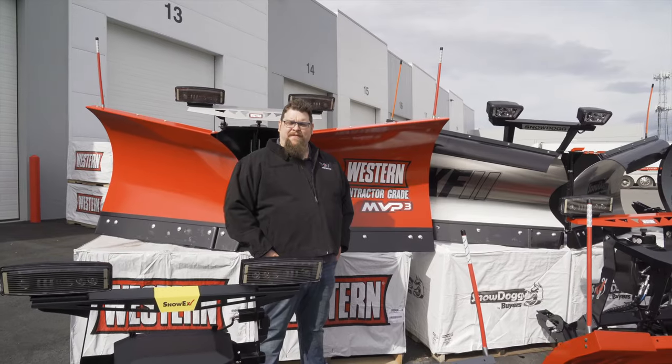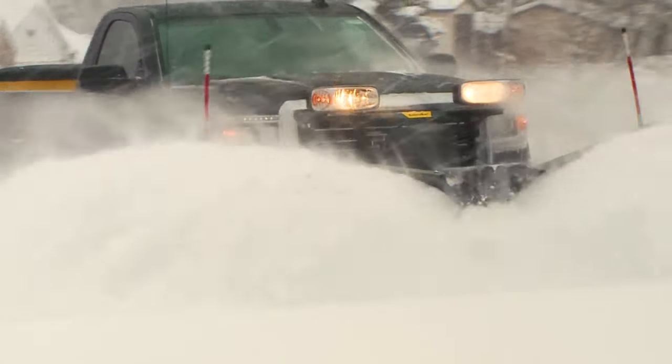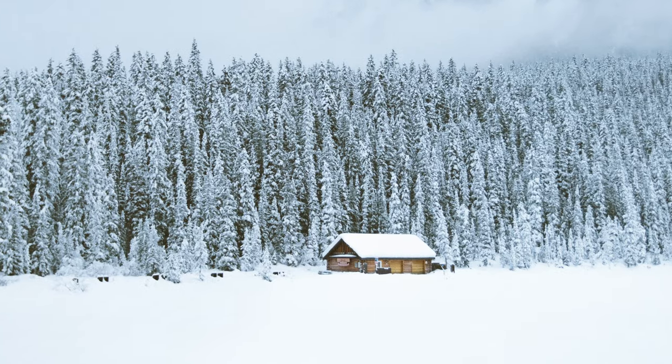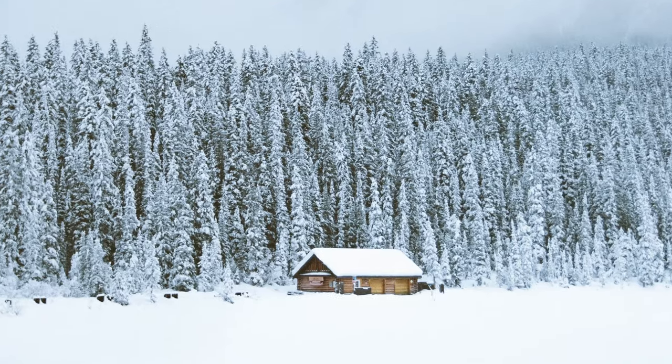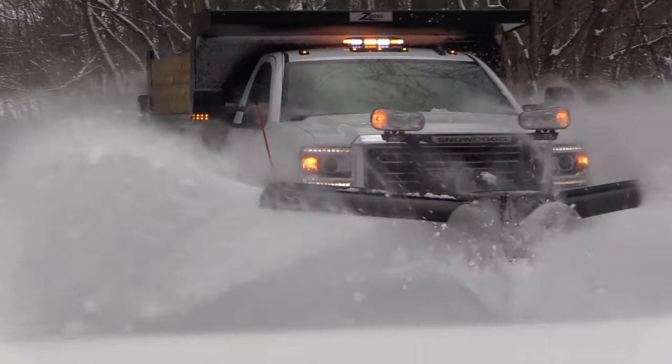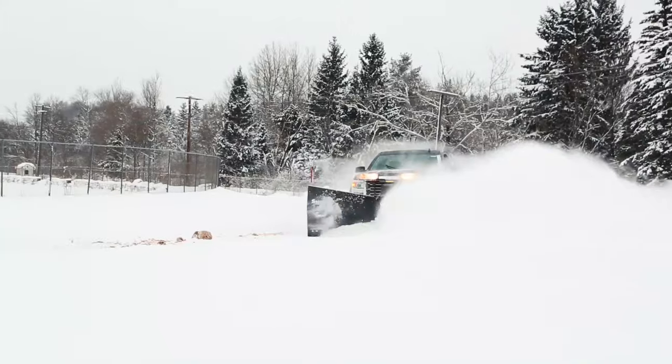One thing V plows do better than others is make a road. If you haven't been out to your cabin all winter and you need to make a road back to it, the ability to throw it into that nose mode and plow straight forward — throwing that snow as far out as you can — is going to make your job a whole lot easier.